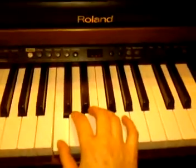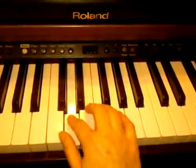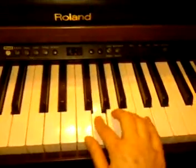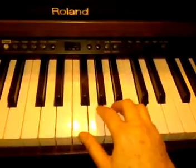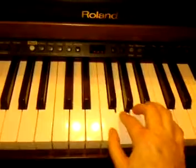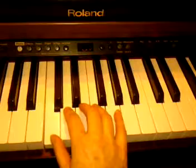Maybe we better do that a couple more times. One, two, three. One, two, three, four, five. Four, three, two, one. Three, two, one.